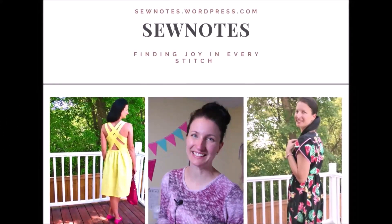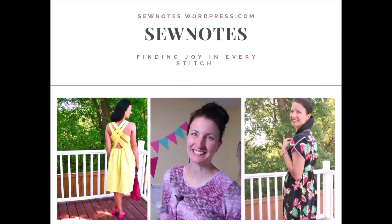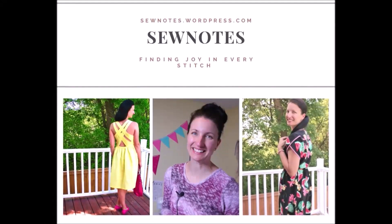Hi there, my name is Kris and welcome back to my sewing channel called Sew Notes. Before we get started in today's video, I just wanted to say thank you so much for all of your comments, your likes, and your constructive feedback. I really appreciate it and I think because you take the time out of your day to watch my YouTube videos, I need to take your constructive criticism seriously — it only makes me grow bigger and stronger and helps me potentially grow my channel.